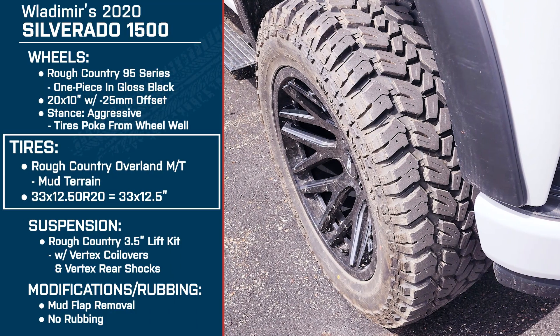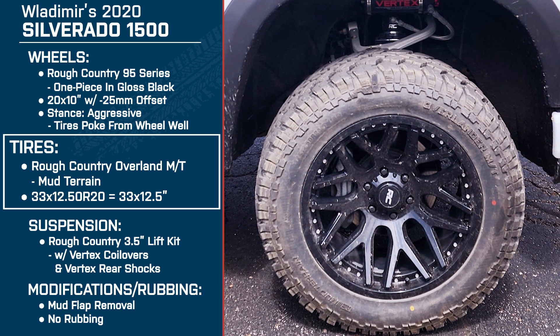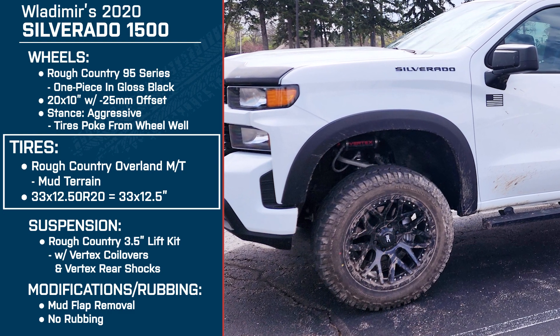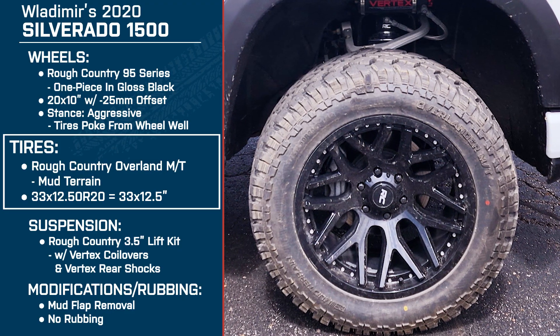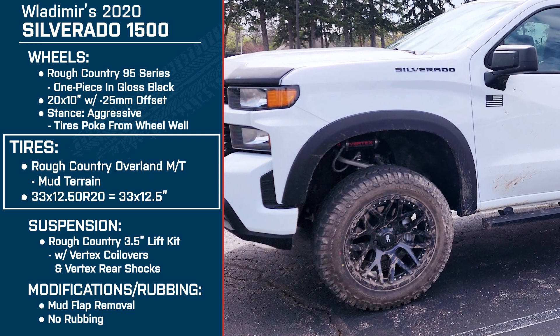Talking about the tires — these are the Rough Country Overlander mud terrains, 33 by 12 and a half. These are a pretty decent size increase versus stock, correct? Definitely. These are a lot more aggressive as far as the tread is concerned. We have a lot more road noise when I'm on the asphalt, but grip is perfect in the snow and on the trails I've gone on so far. How would you compare the stock ride and handling versus what you've got now? To me it seems like a lot smoother ride, both off-road and on asphalt — it's not bumpier at all. Actually, because of the thickness of the tires, it's a little smoother feeling.